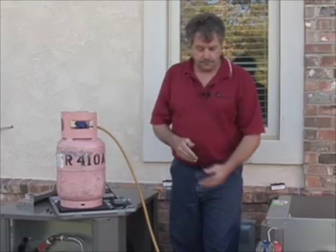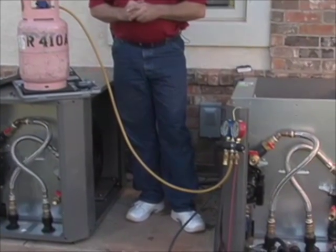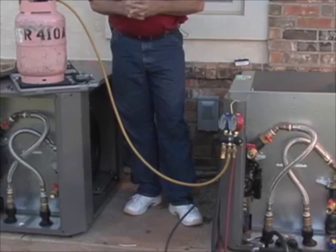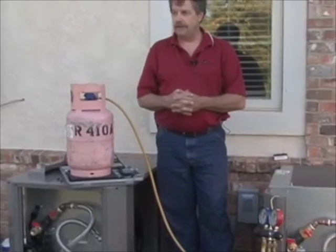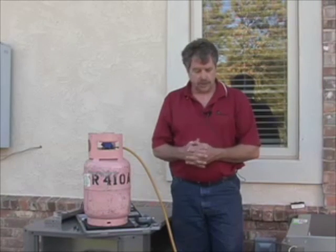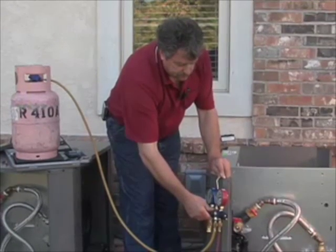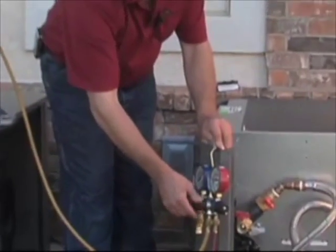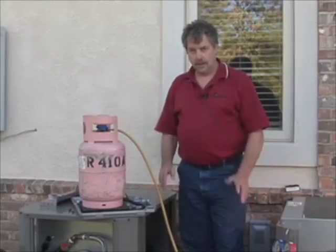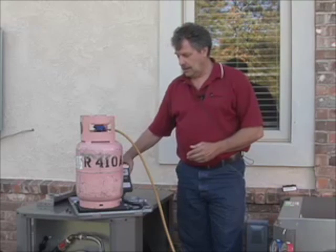We're now ready to weigh in our charge. We've connected up our bottle of R-410A refrigerant, zeroed out our electronic scale, and already purged the air out of the line coming from our refrigerant tank. We're going to start to weigh in a total of six pounds — it's actually five pounds fifteen ounces, but you want to add a little bit for your refrigerant hoses. Anytime you're charging an R-410A refrigerant system, make sure you only charge liquid into the system using a good digital scale.